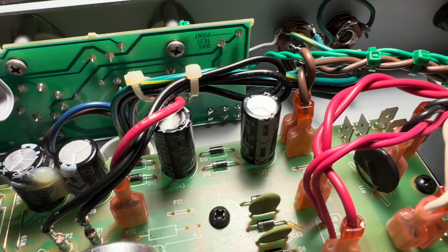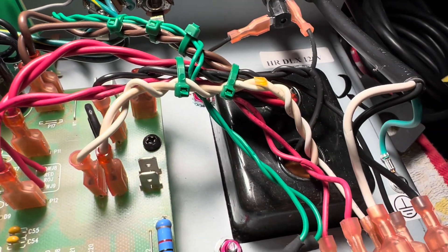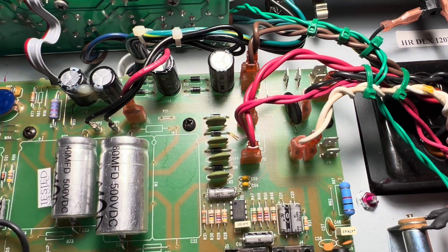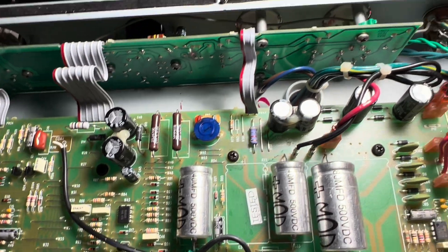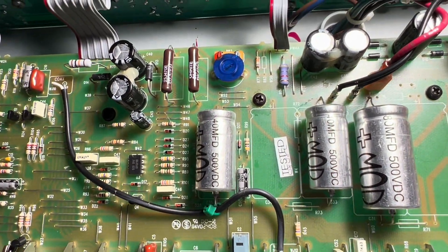I mentioned this yesterday, but you are going green with the zip ties. I was just feeling it — usually I go purple, but today's one of those days. So I've twisted and bundled all the wires coming out of the secondary of your power transformer and rerouted some of the other noisy wires to places that are less prone to pick up stray interference.